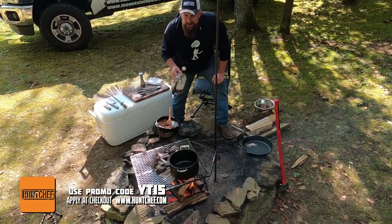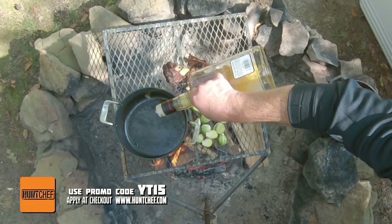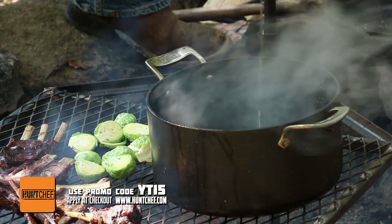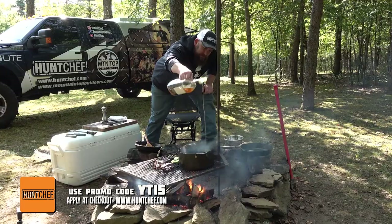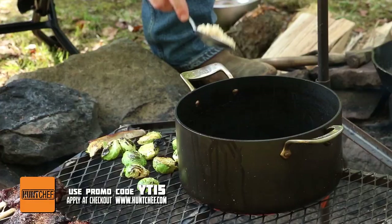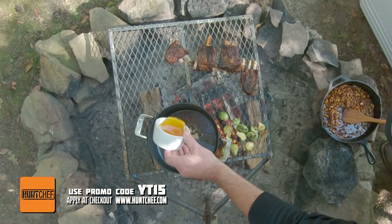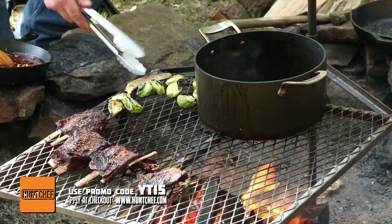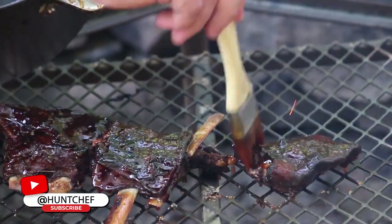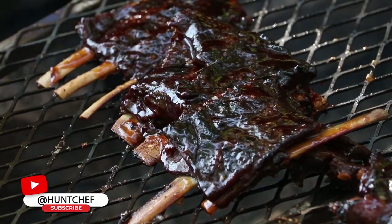Now it's time to start our whiskey glaze for these venison ribs — and oh baby, just about that much bourbon. We've got a tall-sided pot so we're going to light this on fire, burn off the alcohol, then add the rest of the ingredients. With the alcohol cooked off the bourbon, we're ready to finish our glaze, get these ribs basted up, and get ready to eat.